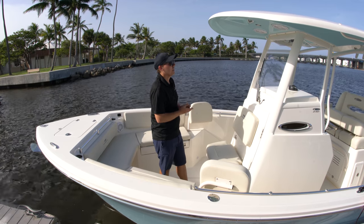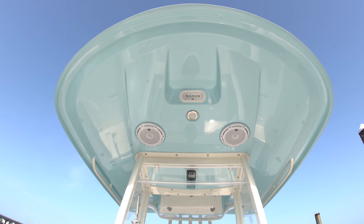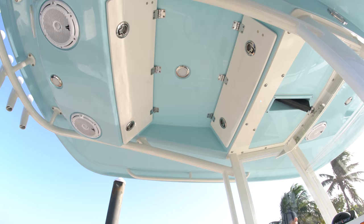Hard top — this is a massive hard top. You'll notice it's finished off in the hull side color on the bottom of the hard top. LED spreader lights, JL Audio speakers, and then forward and rear storage compartments on there.